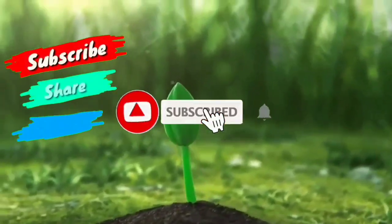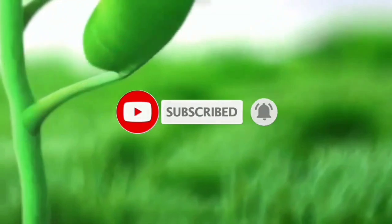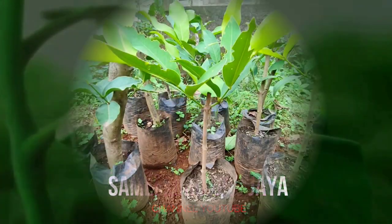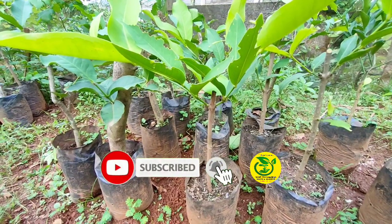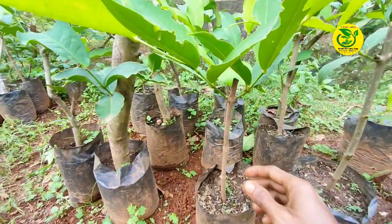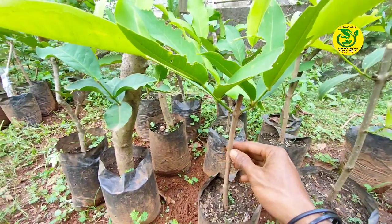Selamat datang di channel YouTube. Pada video kali ini, saya akan memperlihatkan kepada para sahabat pencinta tanaman buah semua, cara kita melakukan sambung samping pada pohon jambu air.